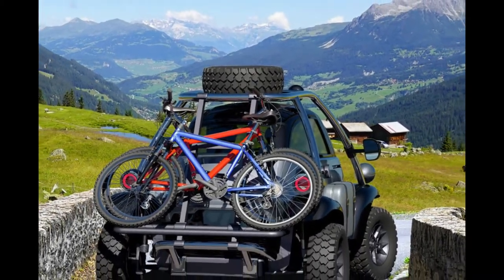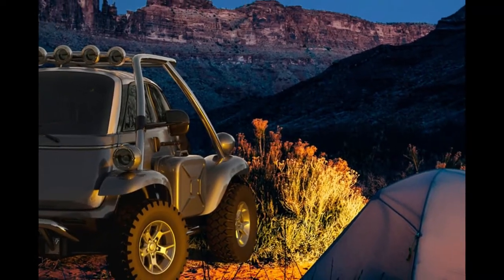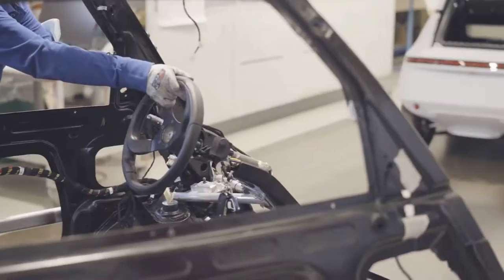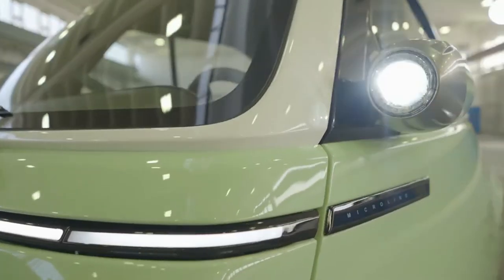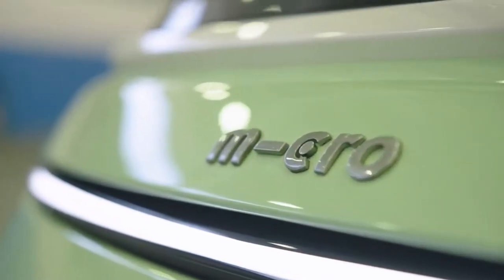The Microlino off-road modification study hints at a bright future for some of these future Microlino owners who might want to take it out of the city every once in a while. Renders show a reinforced chassis and body, with off-road upgrades that could turn this compact EV into a competent vehicle for the more adventurous traveler.